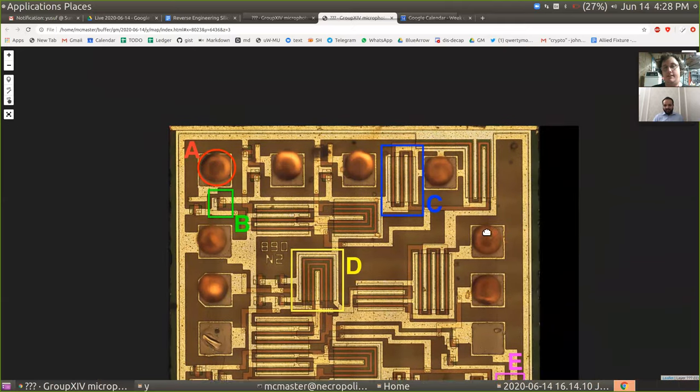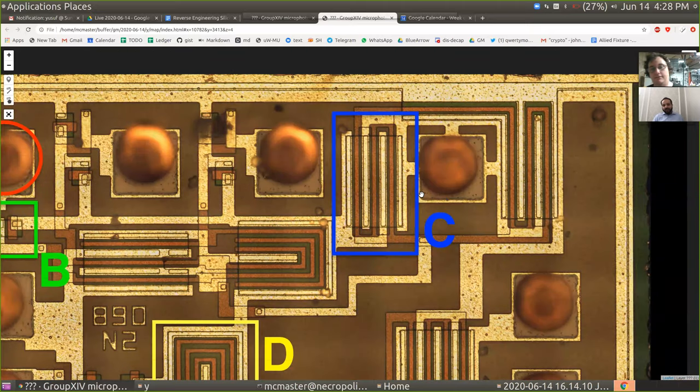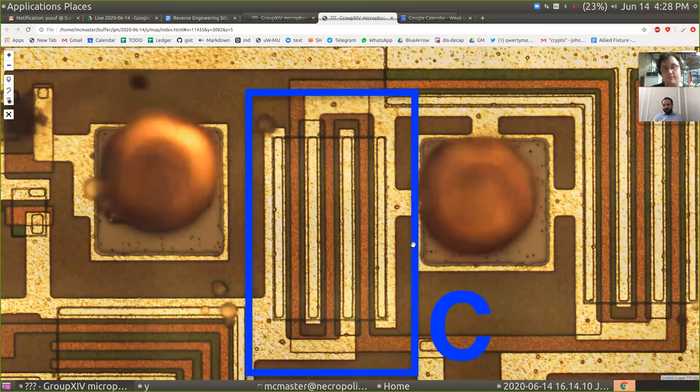Maybe C — another one you were looking at. C also, I thought maybe this could be a transistor because of the interleaving legs. I would say that C is a good example of a transistor. Very good. So is the item I highlighted just one transistor, or a couple of them?